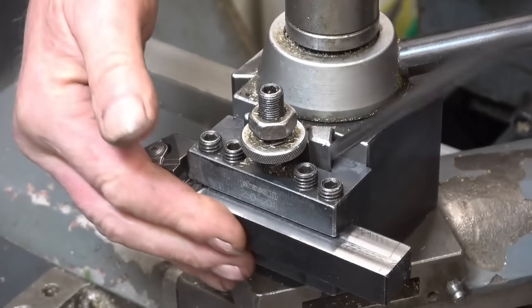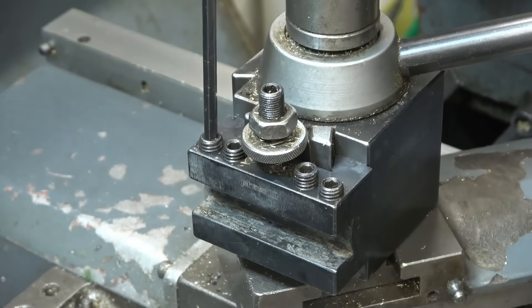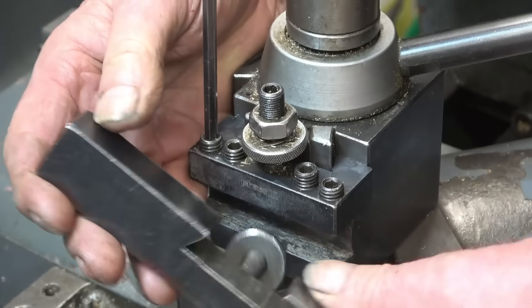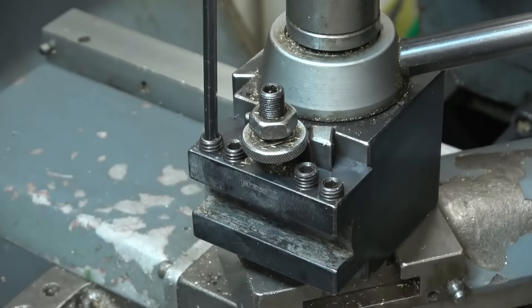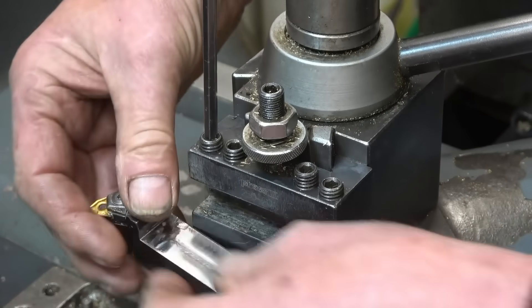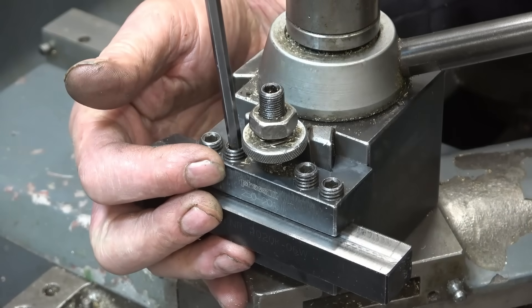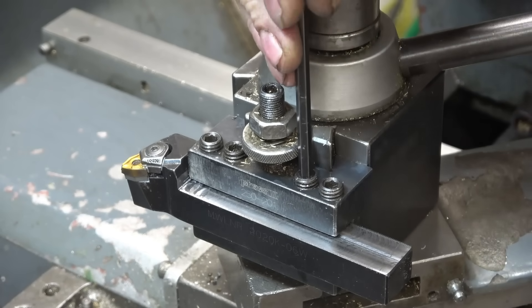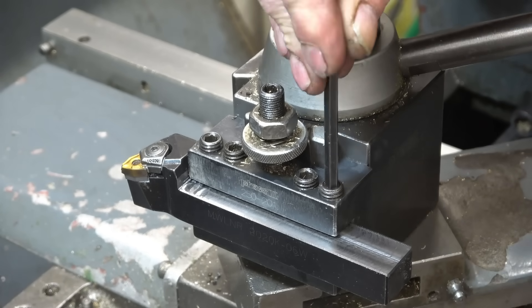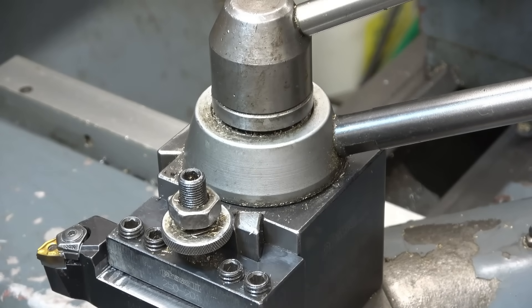It fits in there quite nicely. If it had been a bigger section I would have machined a dovetail in it, like I've done with that big tool that goes straight onto the tool post — that's really rigid. Big tools you pick up really cheap because nobody wants them; they all want the standard size stuff. Ten mil square — I'll use anything. The bigger industrial stuff is normally better quality anyway.